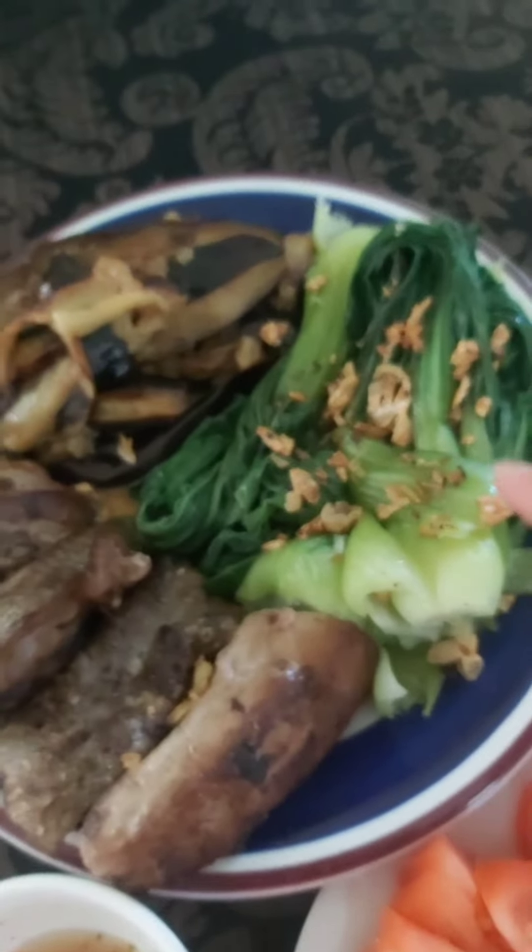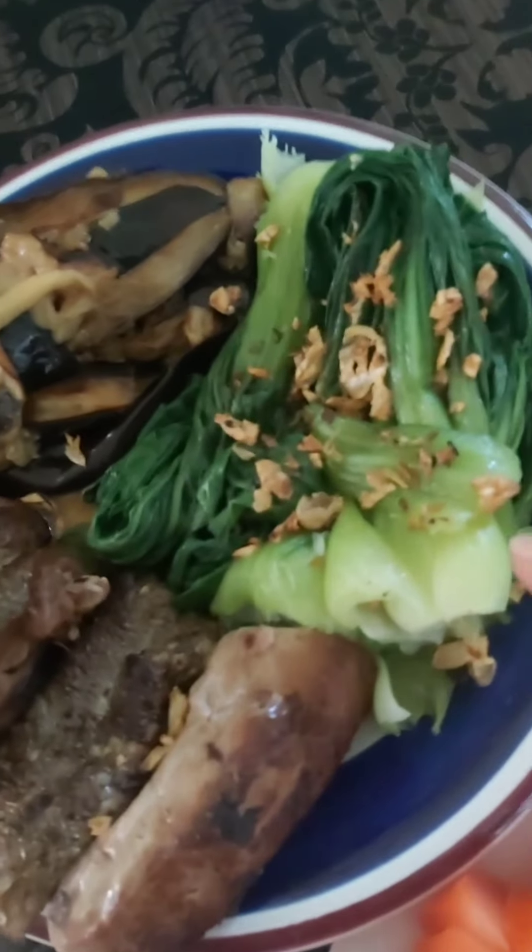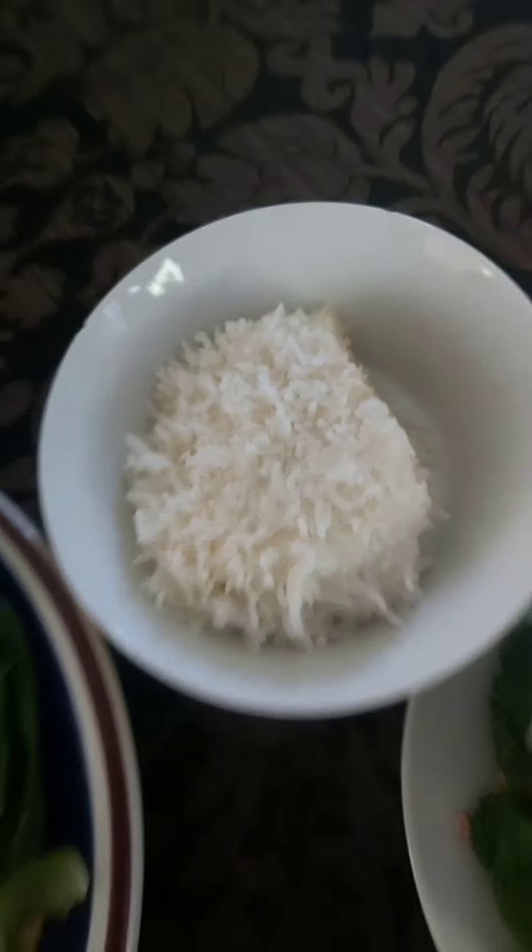Let's see. Guys, luto na ang ating dinner! Ipapakita ko sa inyo ang ating bok choy na mayroong fried garlic at saka yung broccoli. Eto guys — ito ang ating pechay na mayroong fried garlic, tapos yung talong, tapos yung tuna steak, tapos broccoli.